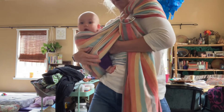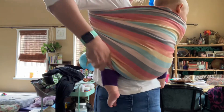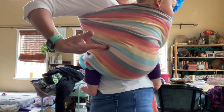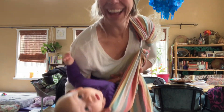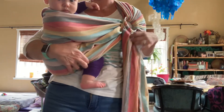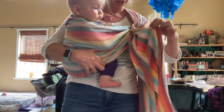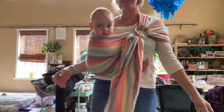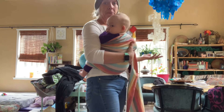The bottom rail goes behind her knees, and then swing her to your body. I'm holding this fabric up between her knees. When she is like this, the bottom rail is going behind and then up to her belly button — still behind the knee — and then gets tightened right here in the lower part of the ring. The top rail gets tightened in the top part of the ring. This is an excellent hip carry — super easy, and you can be one-handed pretty quickly.